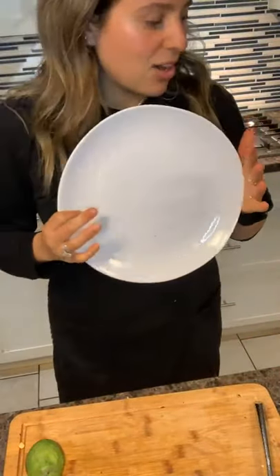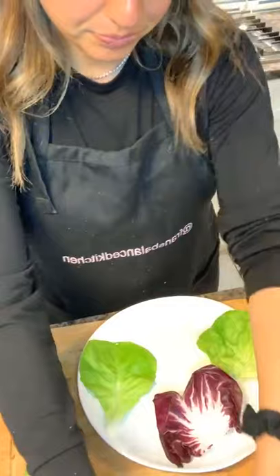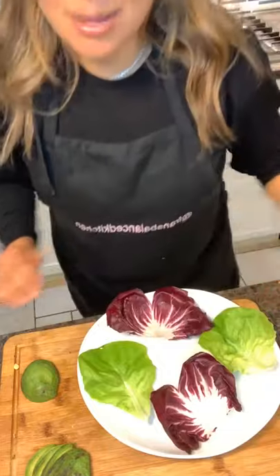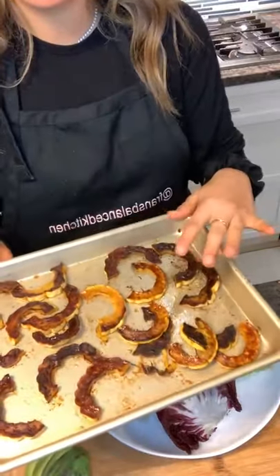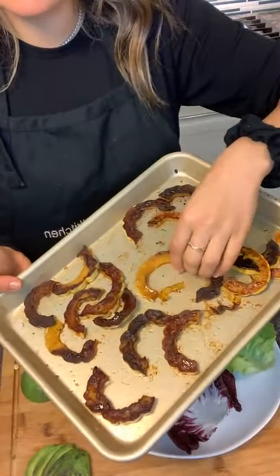I love plating with a white clean plate — it just makes the food look prettier. I'm using both Boston lettuce cups and radicchio — two of each. The squash recipe is just olive oil, kosher salt, and a little maple syrup, roasted on a sheet tray without parchment paper so it gets nice and crispy. I'm adding about two pieces of delicata squash in each cup, depending on how big you cut them.